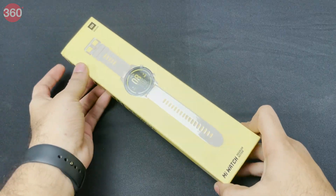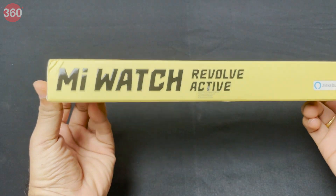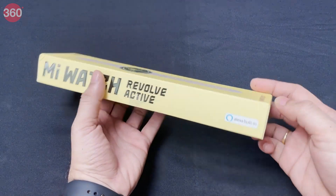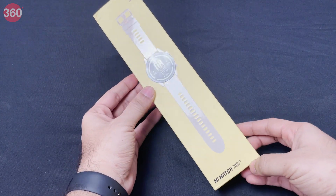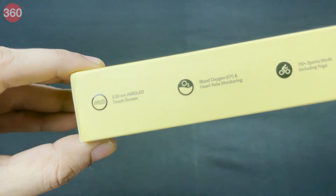So this is what the box of the Xiaomi Mi Watch Revolve Active looks like. It's a neat box, but it does mention that it has Alexa built in, which is something new — it's not something that the Mi Watch Revolve had.